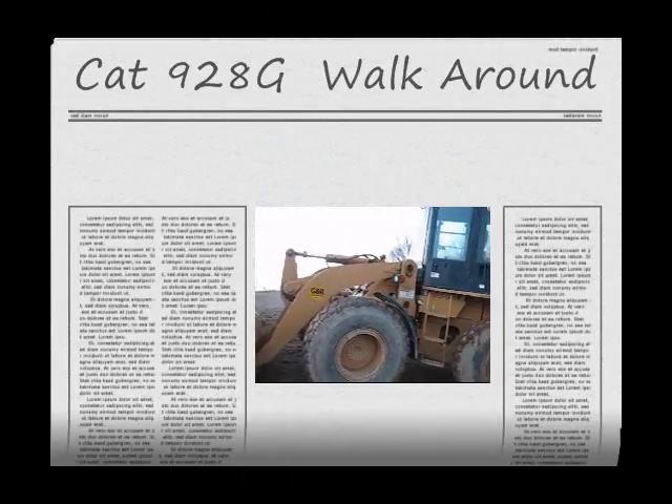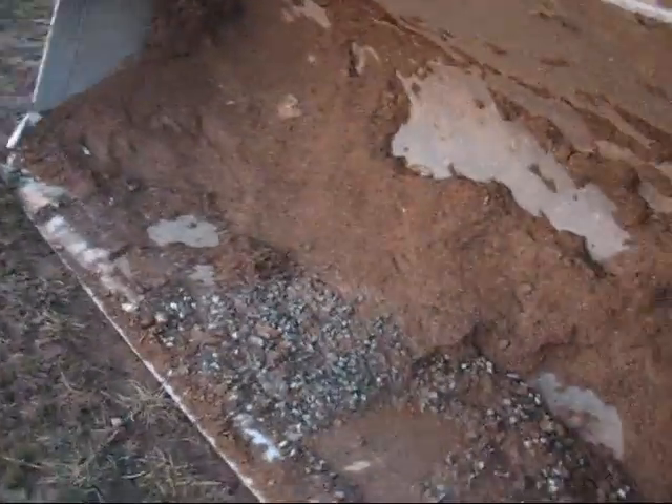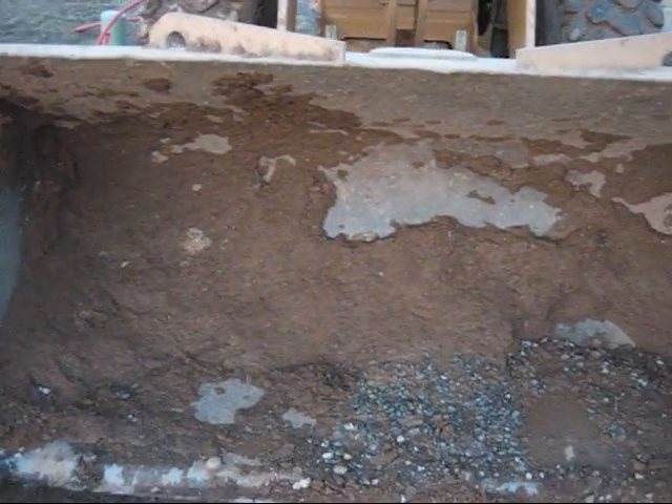I'm gonna do a walk around of the CAT 928G. Starting in the front, here's the bucket - it's more of a sand and gravel bucket, not meant for any hard material. It could do dirt too, but it doesn't have any teeth on it. There are two hooks if you want to lift anything.